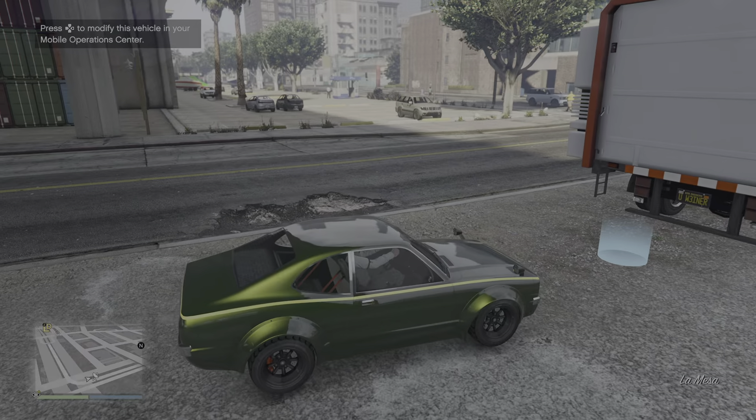Fenders — skinny, lightweight. Oh, that side fender is sick, I'm going to go with that. Grill — so we have the open grill, vented. Oh mint, like the real life one. I'm going to go with this one.